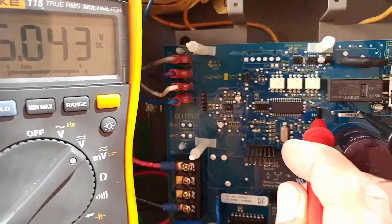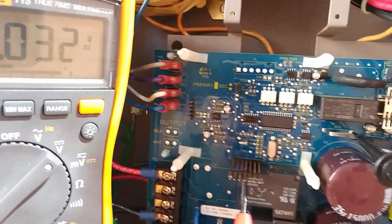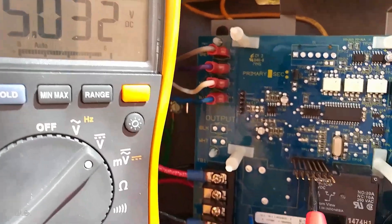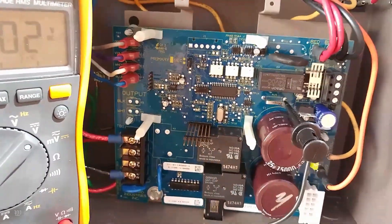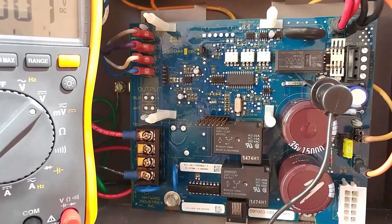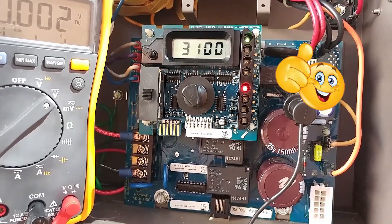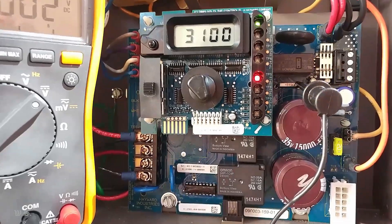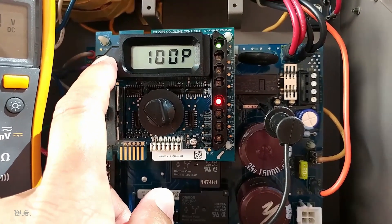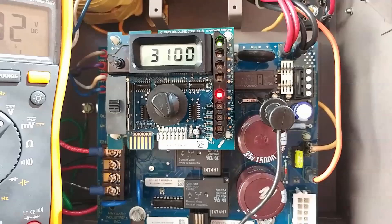I now have 5 volts on TP14 and also on the header or riser pin number 4. Turn off the AC and plug in the display board. Now for the moment of truth — I turned it on and as expected, the display and indicating lights came back to life. I hope you found this video informative and it has helped you fix your Aquarite board.